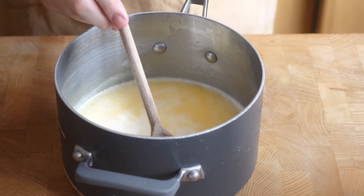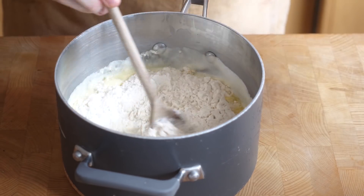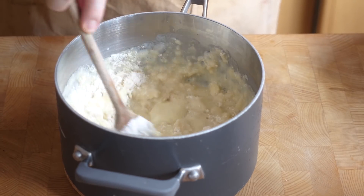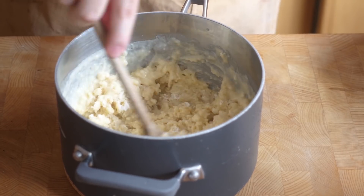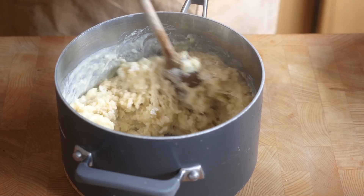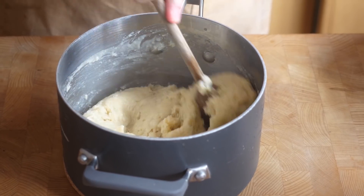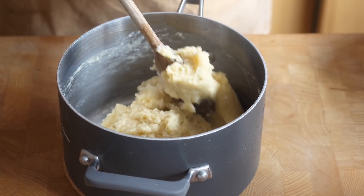Once our butter mixture has come to the boil, we're going to add the flour all in one go. Then working quickly, we're going to stir that together. At first it will look a little bit like cottage cheese or scrambled egg, but it will come together to form a dough. As soon as it forms that dough, we're going to get that back on the heat and cook it for about two to three minutes, or until it forms a skin on the bottom of the pan.